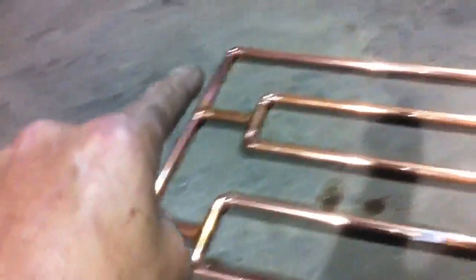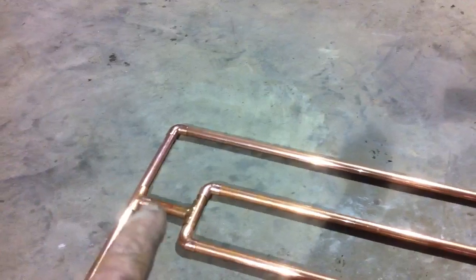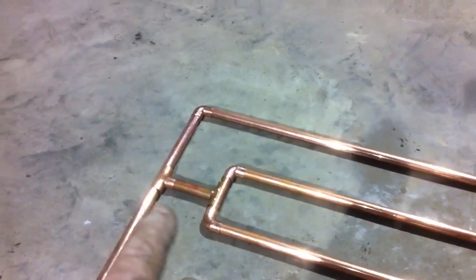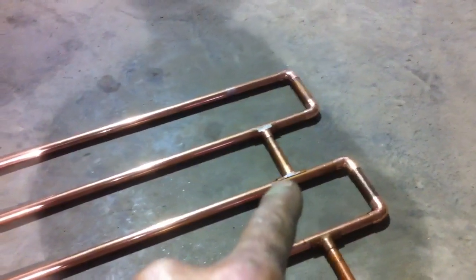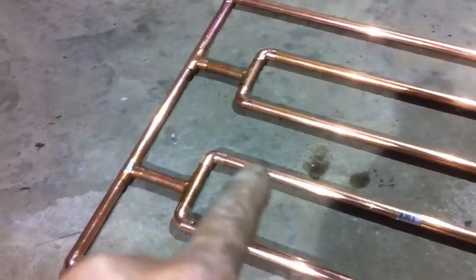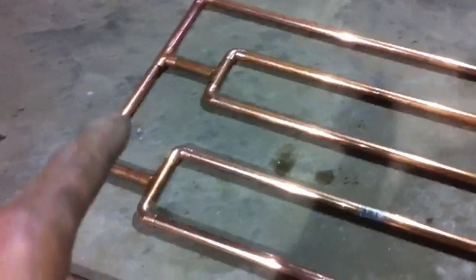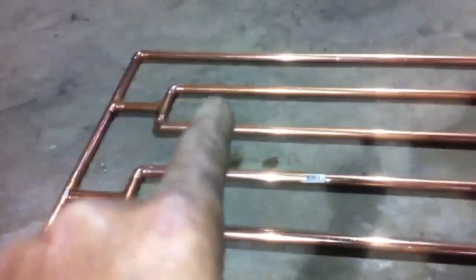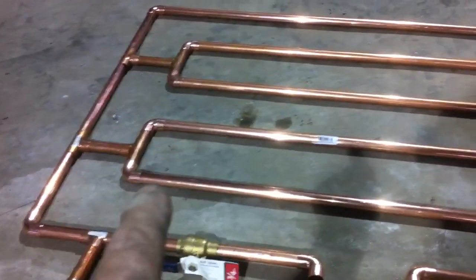The water flow is gonna go across here, up here, down. I got one of those T's cut in half down here — T cut in half, just for good measure to hold it together. Water up, T again, 90, T again, across here, 90, T, T — just to make it look decent. Make sure you measure your stuff right, otherwise it's gonna come out all crooked.